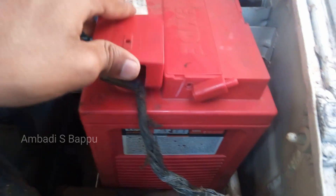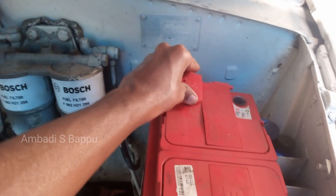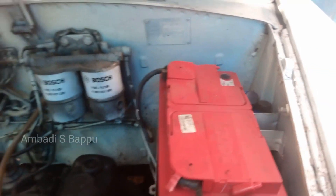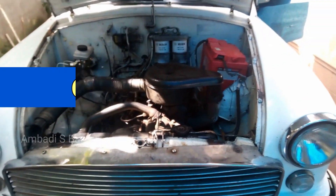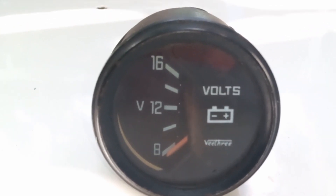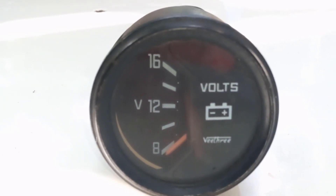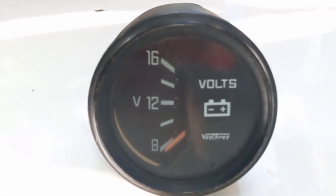So the checking is completed. The wires connected to the battery for this purpose are disconnected and the plastic cap is fixed back onto the battery. The conclusion about this video is that this voltmeter is 75% working. I think this meter is not showing the accurate value because this meter was not used for a long time.